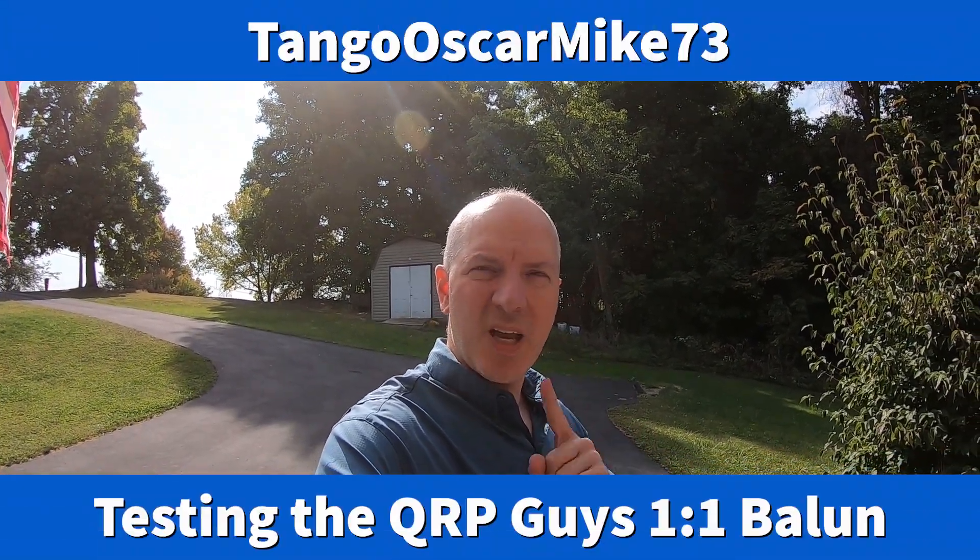Hey everyone, it's Tango Oscar Mike. I'm going to be testing that new one-to-one balun I made from QRPGuys on my linked dipole today.